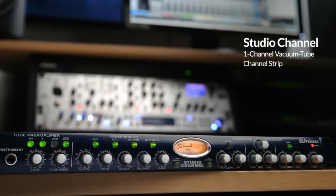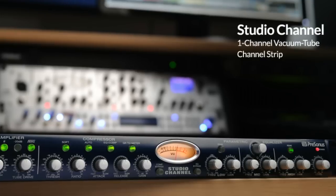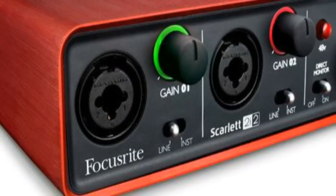Still using the Jay-Z Vintage 11 microphone, this is another test using the Persona Studio Channel Vacuum Tube Channel Strip along with the Scarlett 2i2 USB interface.